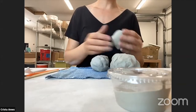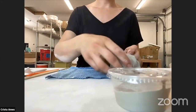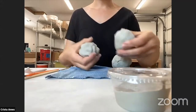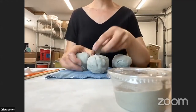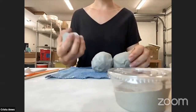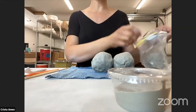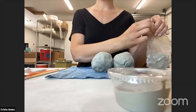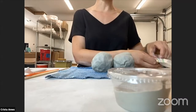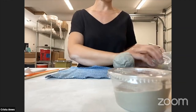I've got three balls I'm making here. This one's a little bit bigger, so I'm just going to take a little bit off it and put it on this other one. I'll take my biggest one and set it aside, because it's always best to have a little extra clay. I'm also going to set aside another one because I don't want my clay to dry out as I'm working.